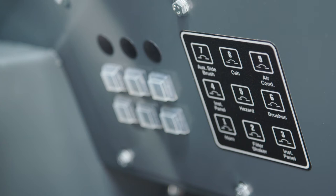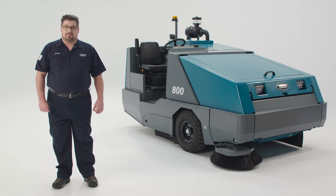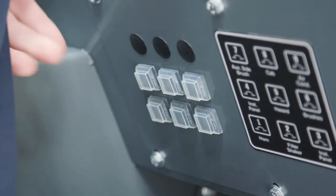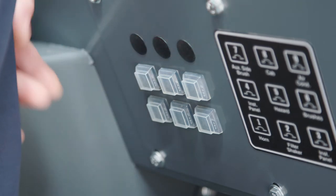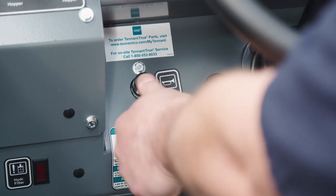Above the pedals, you will find a set of circuit breakers designed to stop the current in the event of an overload. If a circuit breaker is tripped, it must be reset manually. To reset, press the reset button after the breaker has cooled down. If the circuit breaker trips again, contact your Tenant service technician. This is the horn button, and this is the steering column tilt lever.